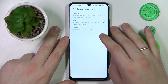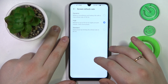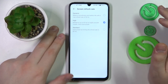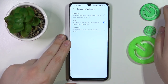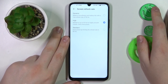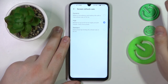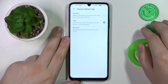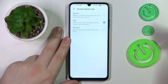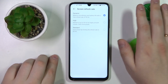A higher value will get you smoother animations and a lower value will reduce the power consumption. There is also a third option — Dynamic — which, when set, will automatically switch between all available refresh rate values in accordance with the current system state and other factors. So if you do not want to manually change the refresh rate, you can just set it to Dynamic and let the system do its magic.